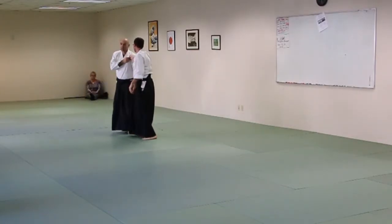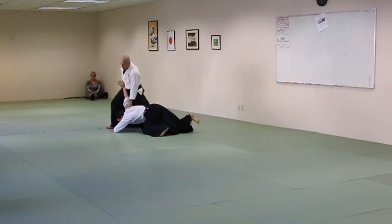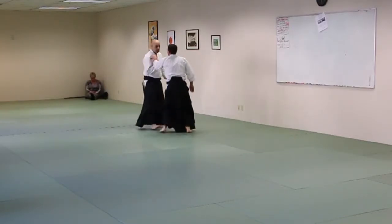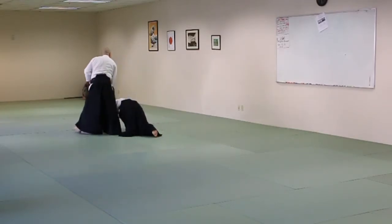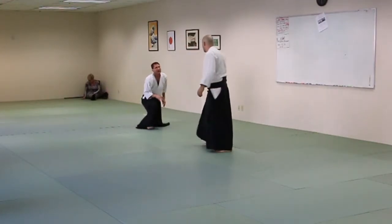This is the easiest knee build you'll ever do. He's already there. Don't feel the hand. So you can do it static, or if you feel like it, you can do it in motion.